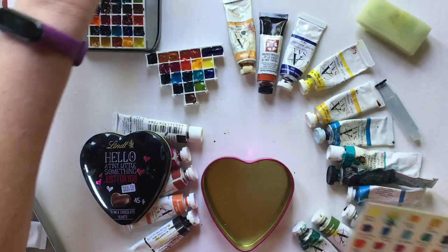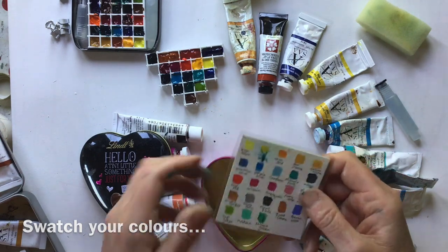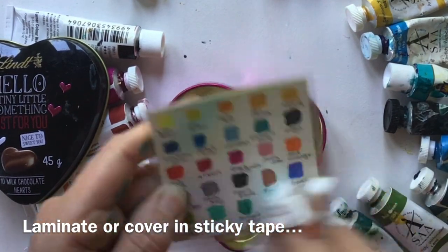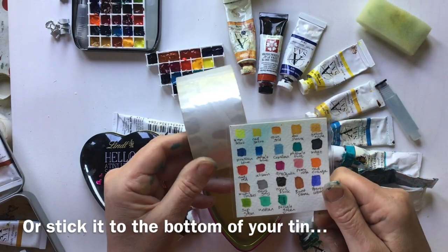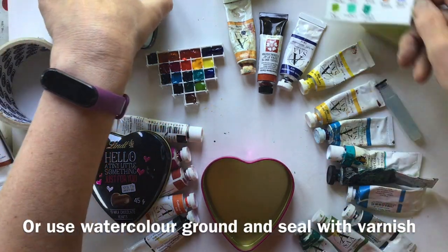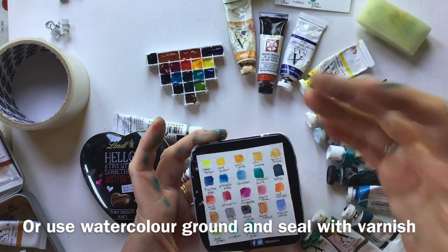On my prototype I tried two different ways. I swatched all the colours out and wrote them on a piece of watercolour paper, then laminated it — because if it gets mucky you can just wipe it off. If you haven't got a laminator you could use some sticky tape or sticky-back plastic to protect it. Then it occurred to me that I could just swatch it on the back of the tin, so that would be one less thing to carry.